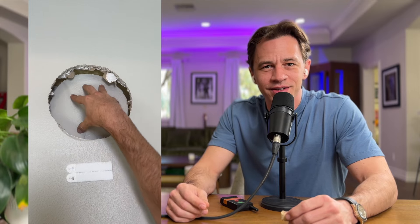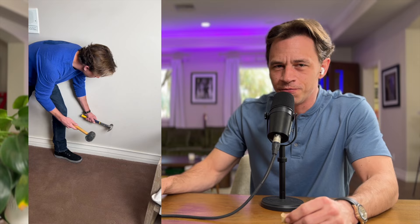I can't stop destroying my house for your entertainment. These are the best clips voted on by you.